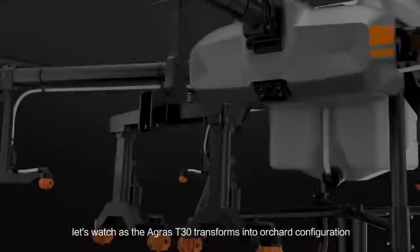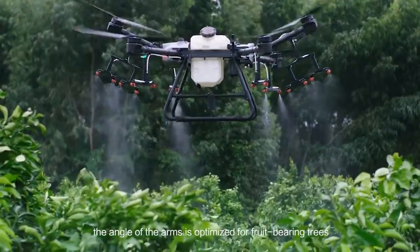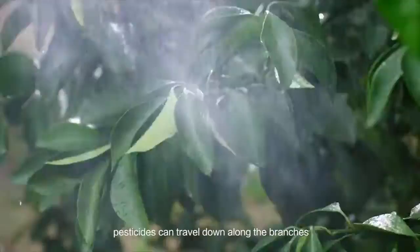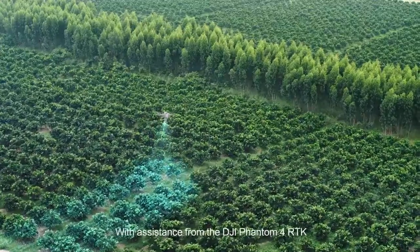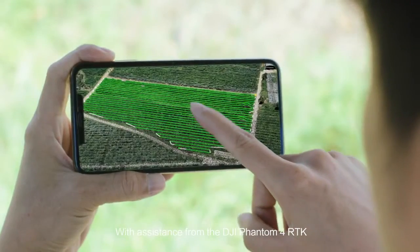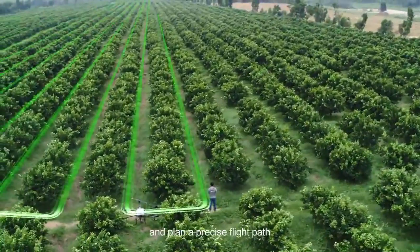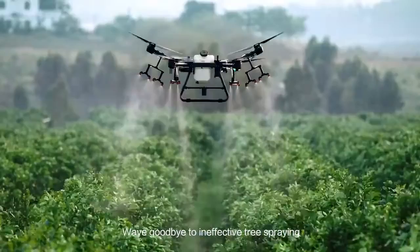The Agras T30 transforms into orchard configuration. The angle of the arms is optimised for fruit-bearing trees. In this controlled spray direction, pesticides can travel down along the branches, providing an even distribution. With assistance from the DJI Phantom 4 RTK, operators can manage a 3D digital map of the orchard and plan a precise flight path. Wave goodbye to ineffective tree spraying.